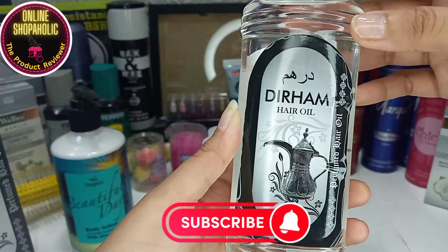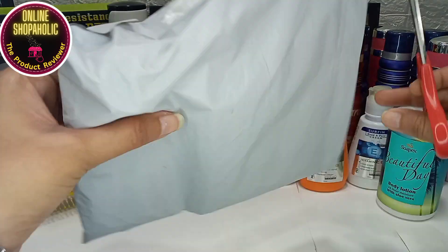Subscribe to my channel to get notified. Now let's go to our next product.